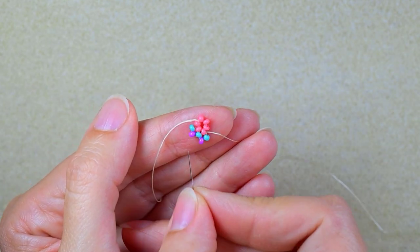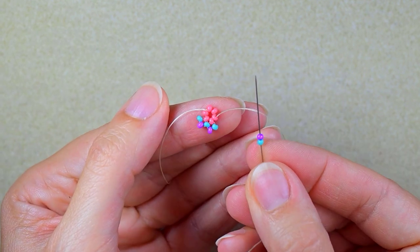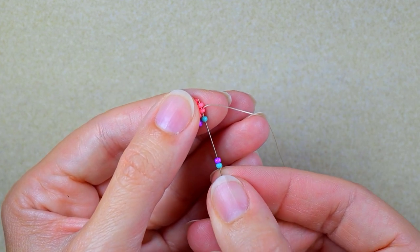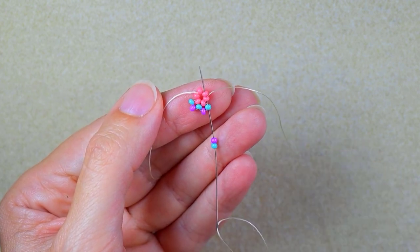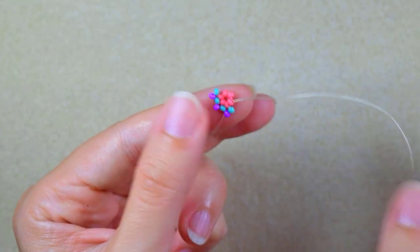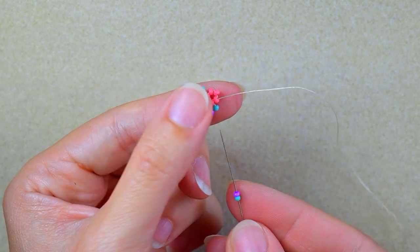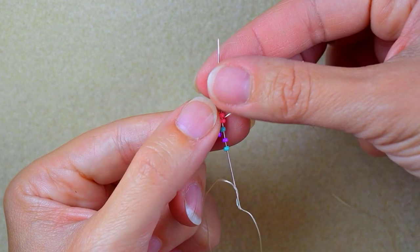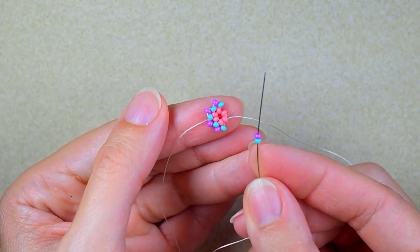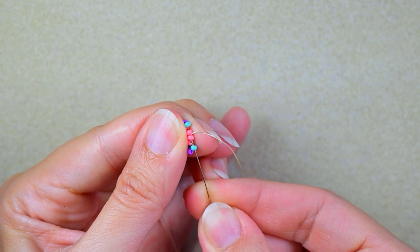When I pull I have two similar shapes that share one bead in the middle. Then I go into the next pink bead — again I take turquoise and a purple and go back through this turquoise. In this step I also want to go through two pink beads instead of one, just to save time. I repeat: turquoise and purple, go back through the previous turquoise and through the next two purple beads.